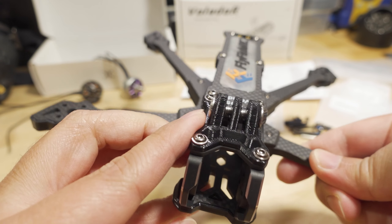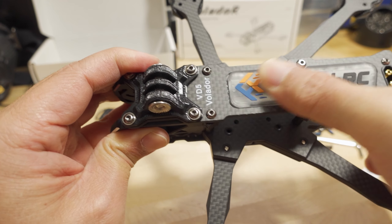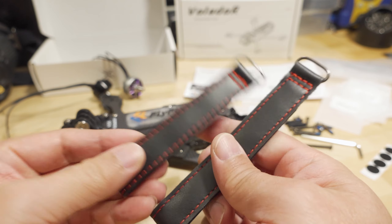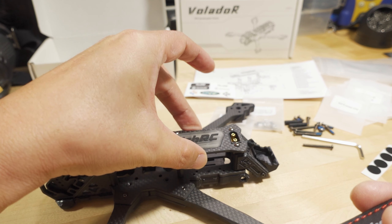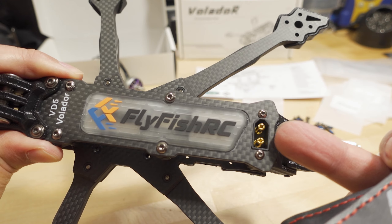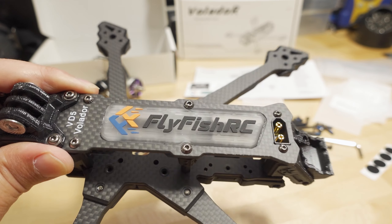You get the wrench for the GoPro mount and still a few parts for the GoPro mount. There's a nice battery pad and they give you two different lengths of battery straps — one for the main section in the middle and a smaller one in the back. There's also this unique in-frame XT60 that I haven't soldered wires to yet.